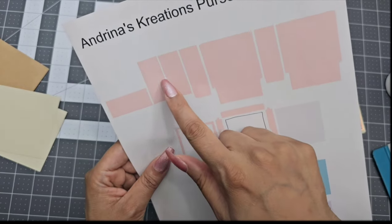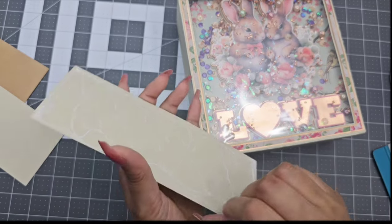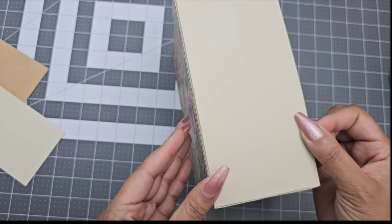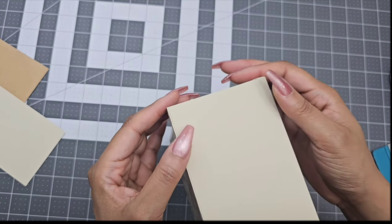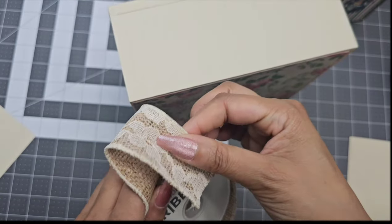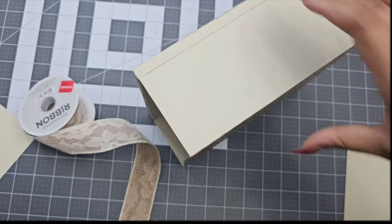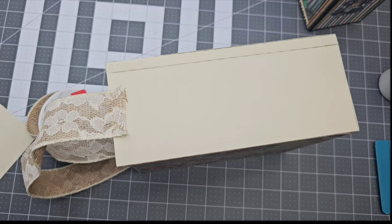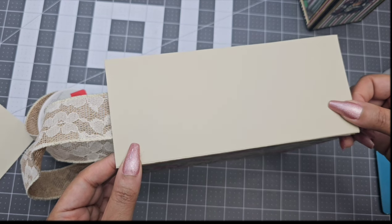Now we're going to go ahead and glue these two pink pieces — they are going to go on the side to cover everything that we did. As you can see here, I started gluing before I added my ribbon. If you do not want to add ribbon to your box, go ahead and glue this piece. But I prefer to glue the ribbon before I glue this piece. I will be using wired ribbon. So I went ahead and took that piece off because I did forget to put the ribbon.